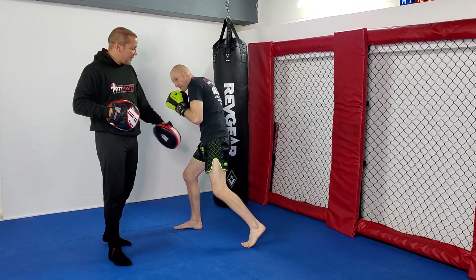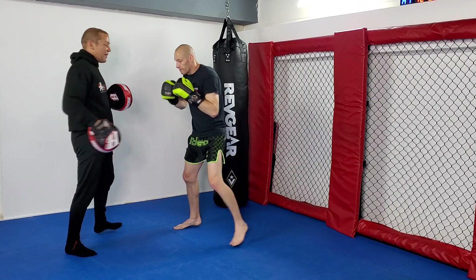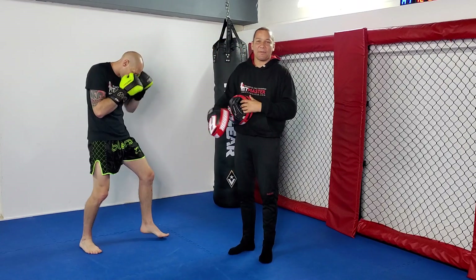Now when you end up in that other lead, see how he's coiled — coiled through a hook, cross-hook, cross-hook. His body's already set for that particular combination.